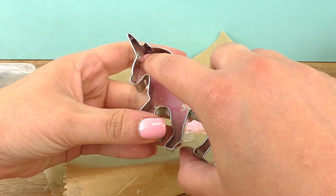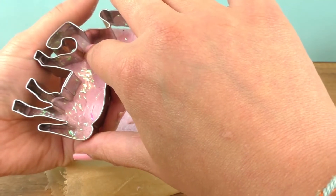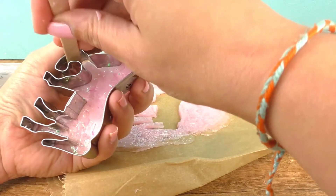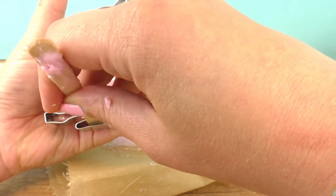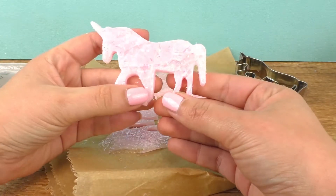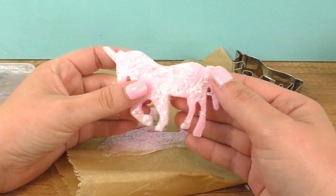Let's push it out. And here is our unicorn soap — it's still a bit warm and soft, but that will harden in just a short while.